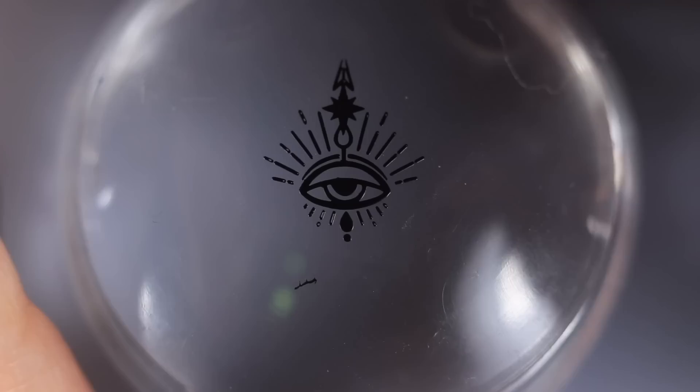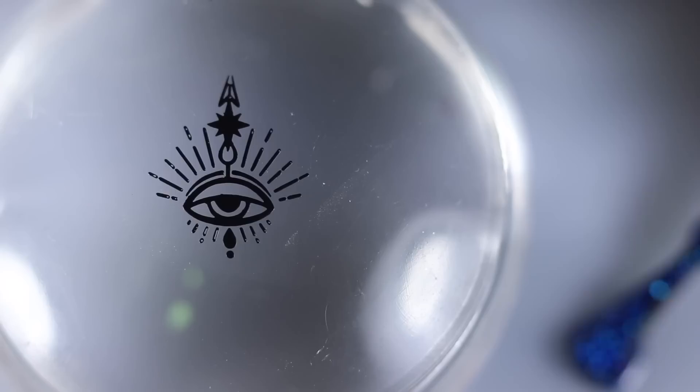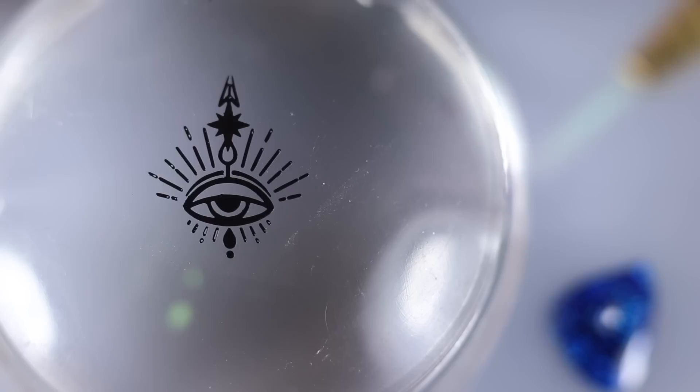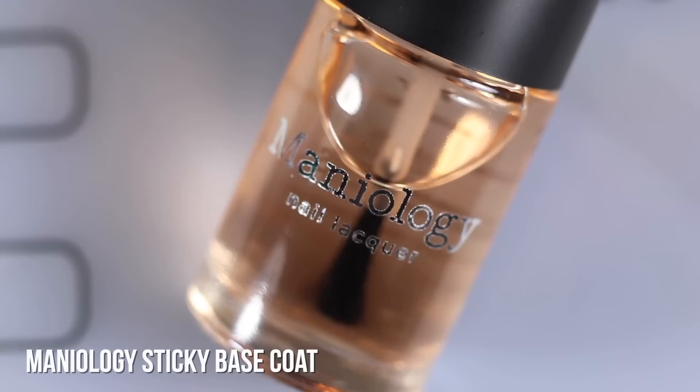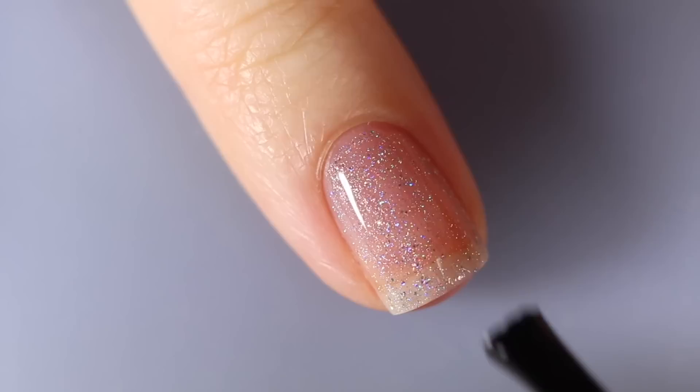I'm just going to peel off any excess bits on the stamper, and then I'm taking Starly Diamond Rain — another one of my collabs — to fill in the iris of that eye. This was actually the first manicure I did as a full manicure using my stamping plate before it came out, and I am just totally obsessed with this look. I love this little eye — it's very different from my style but it somehow fits pretty well.